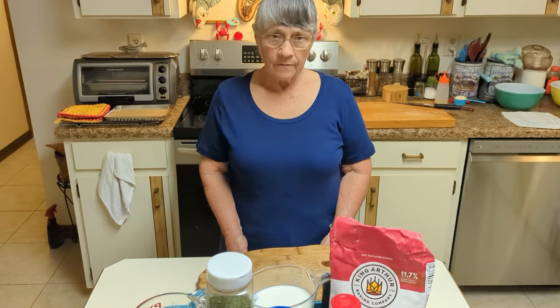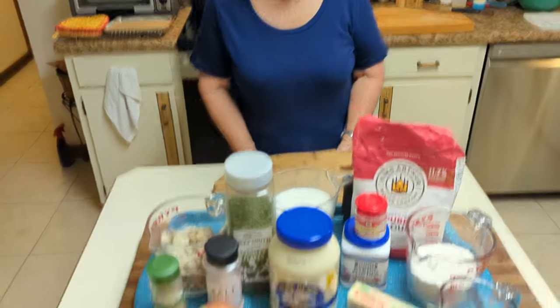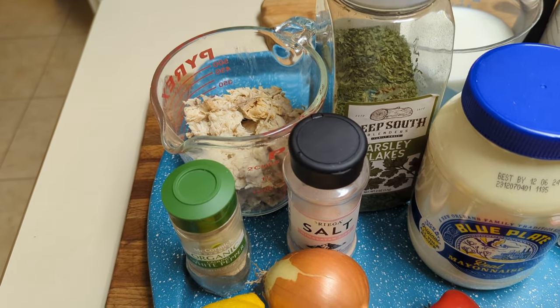What are you going to make with the shad meat from our shad fishing trip? We're going to have fish roll-ups with a lemon garlic sauce. That sounds good! For this recipe you're going to need one and a half cups of fish, two tablespoons of finely chopped onions, which will be divided between the stuffing and the sauce.